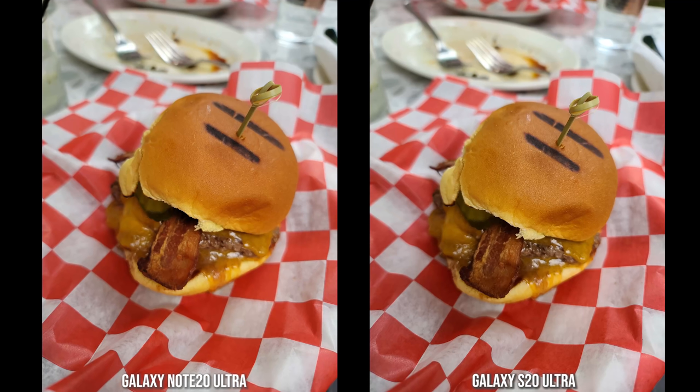In another portrait shot, they're kind of similar but the skin tone on the Note 20 Ultra is closer and the bokeh is also solid. In a non-portrait shot, there's some softening on the top of her head compared to the S20 Ultra photo, which surprisingly looks more natural and realistic. For a food shot of a burger, both look really similar with natural bokeh from the 108 megapixel camera, but the bacon color and contrast is more accurate on the Note 20 Ultra.